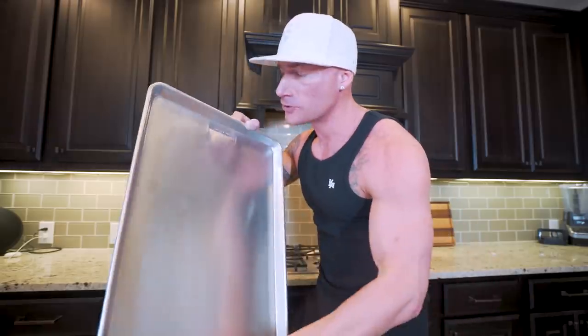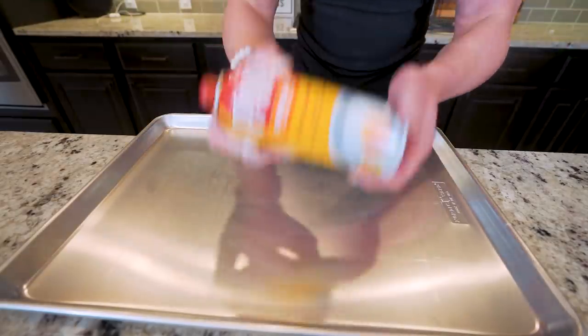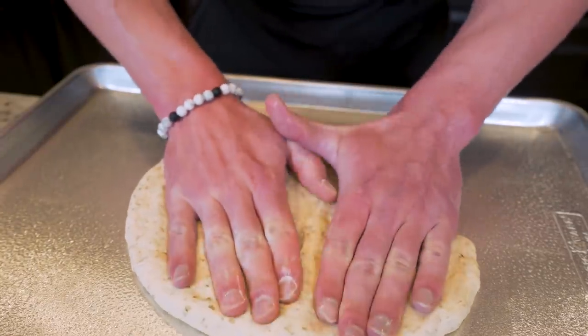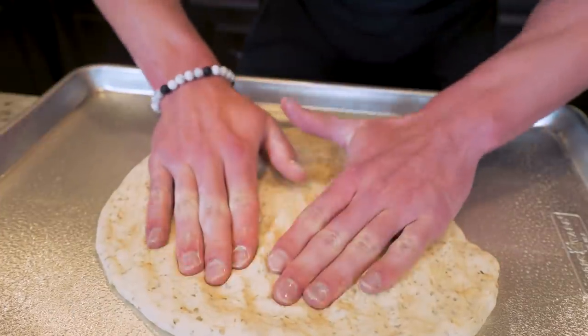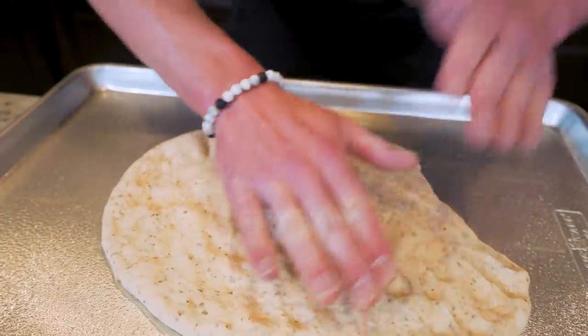The hard part is over — now we just build. To ensure this sheet pan pizza is the best it can be, use a stainless steel 21-by-15-inch commercial grade baking sheet. Stainless steel has much better heat distribution than nonstick surfaces, which can burn in certain spots and not cook the crust all the way through. Hit the entire surface with nonstick spray, place the dough ball right in the middle, and start flattening it out by hand, slowly working edge to edge to cover the entire pan. This is the perfect amount of dough for this size pan — just take your time, about five minutes.